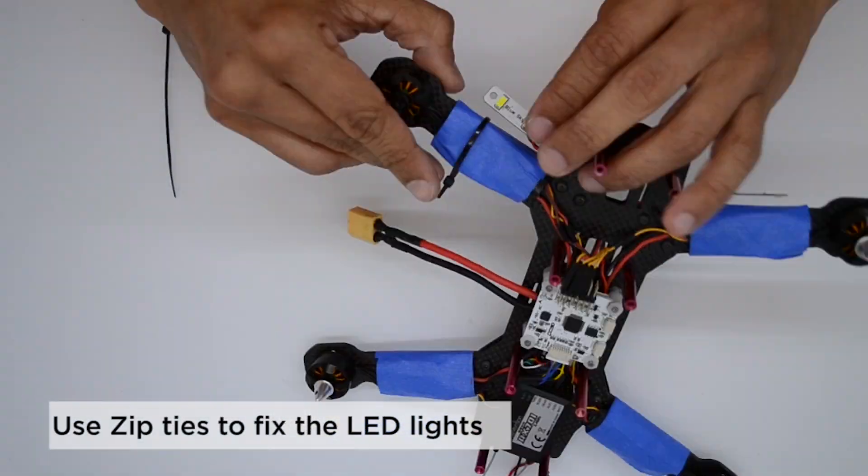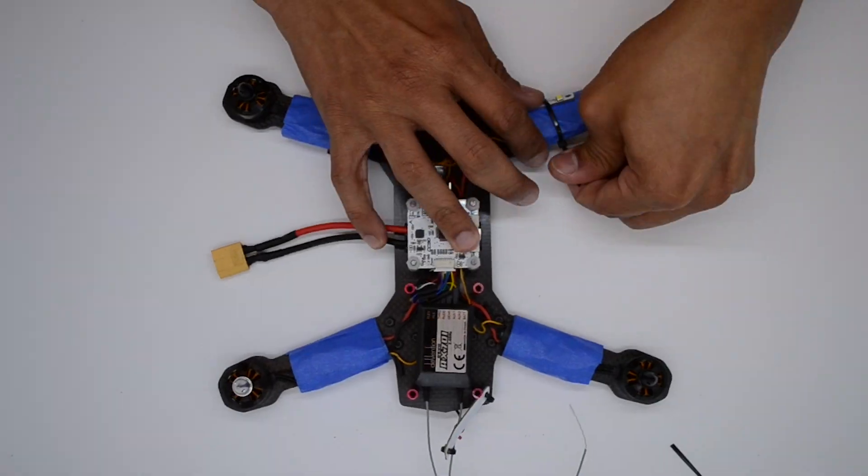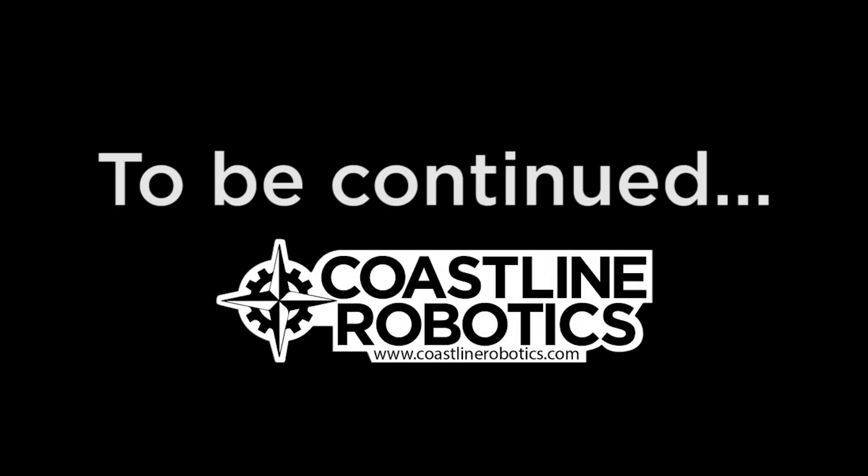We're going to use zip ties to fix the LEDs to the aircraft. Don't miss the next episode where we are going to finish the build and perform a detailed calibration of the flight controller.